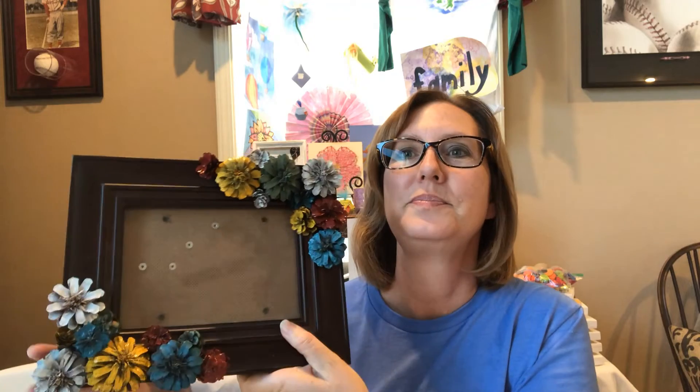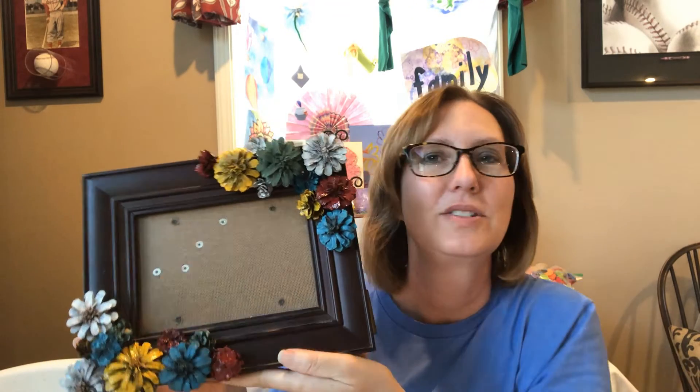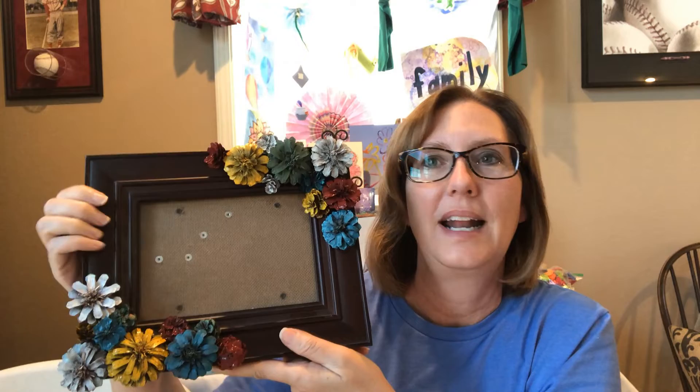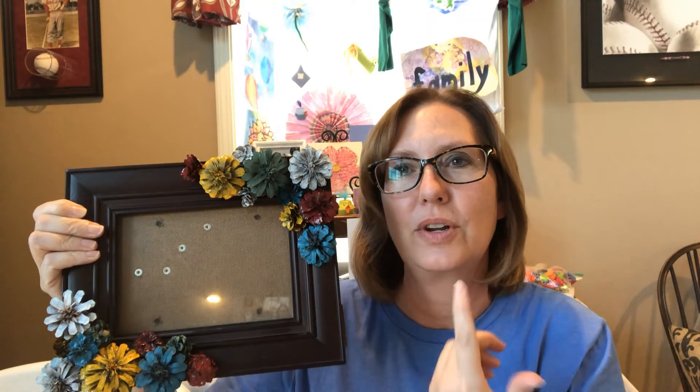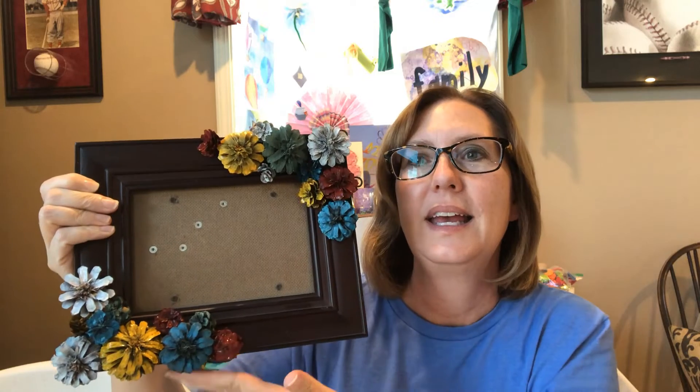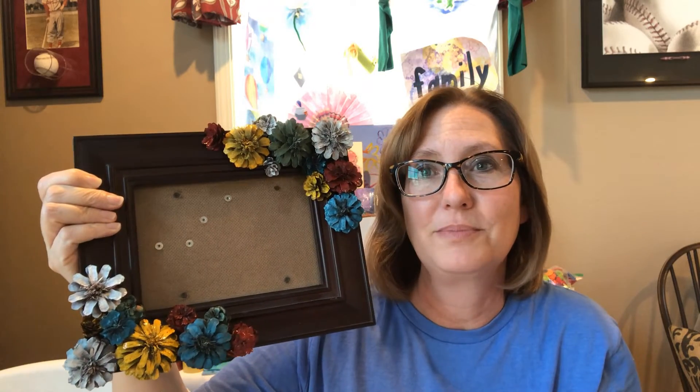This is what I made this afternoon. It's just a picture frame that I had. I took the pine cones — I'll show you how to cut them — and then some spray paint and hot glue. That's all that was needed for this project, and I'm super happy with how it turned out. I really like it.